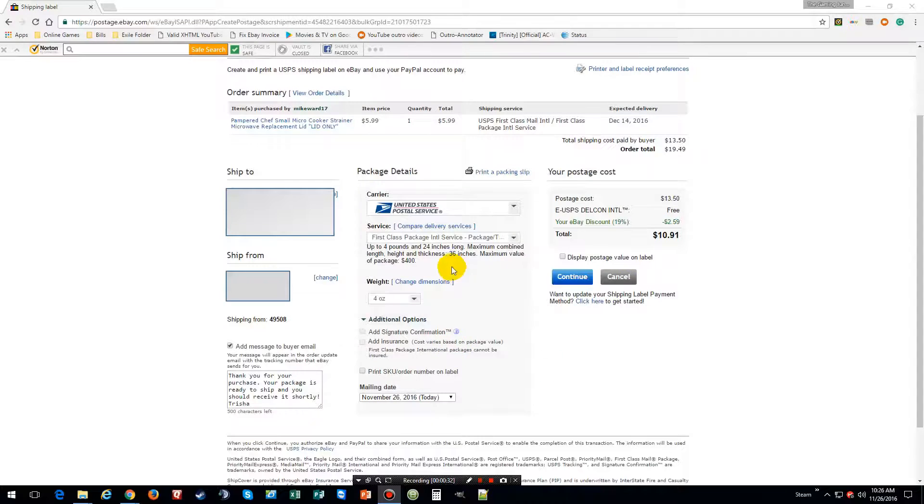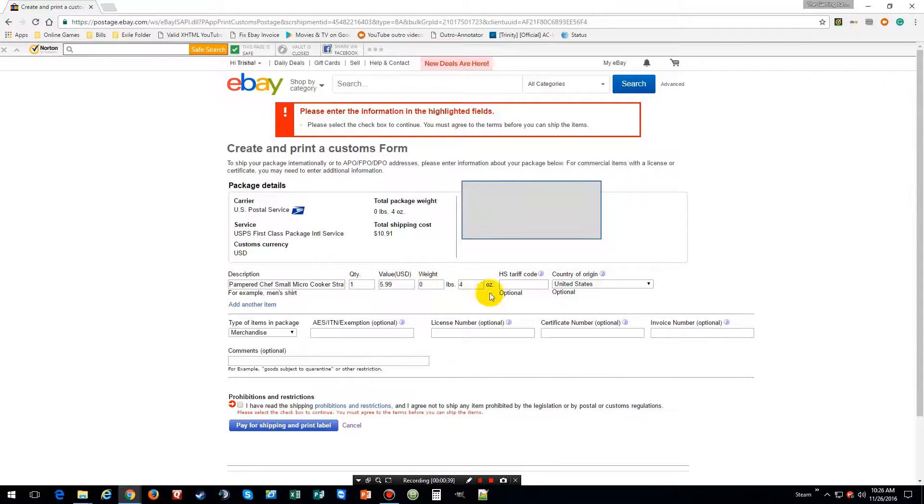I'm not going to worry about insurance, so we click on continue. This is where you enter any information. As you can see under USA merchant, it says optional, optional, optional, optional — so I'm not going to bother putting any of that in. We're going to click OK.